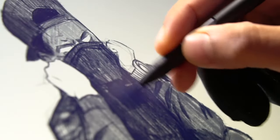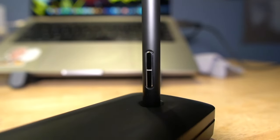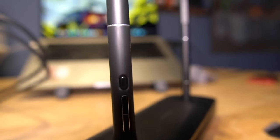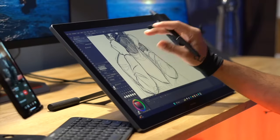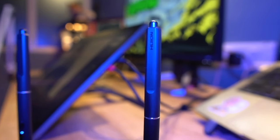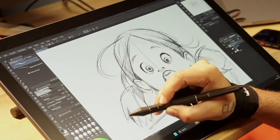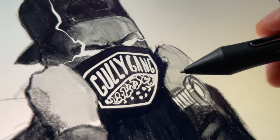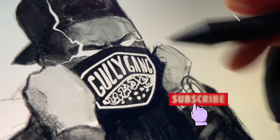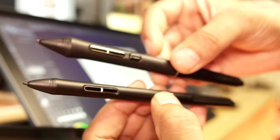Both pens feel great in hand — it totally depends on what you feel comfortable with. One pen is slightly thinner than the other. Both feel great quality-wise and ergonomically. The thicker pen has a third button which is totally customizable, like the other two buttons, and these pens are also equipped with a back eraser. The thinner pen is without a grip and feels more like a regular pencil — it's lighter, thinner, and more comfortable for longer use, especially if you have small hands.